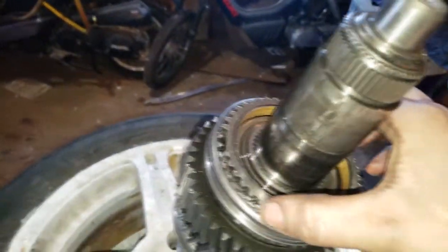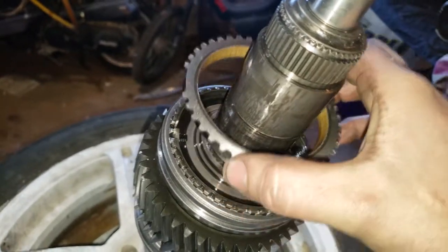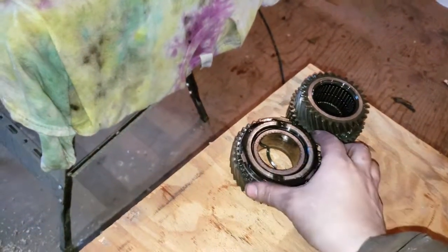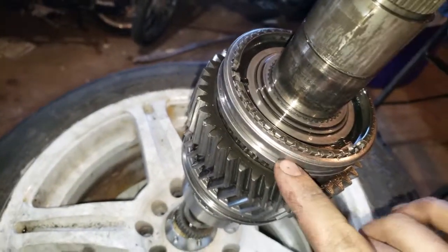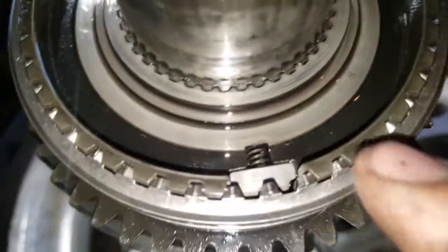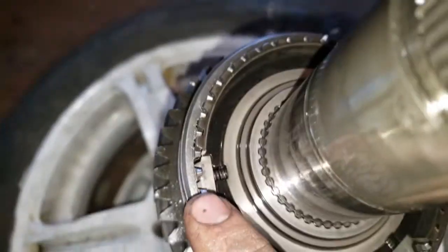Looks like next we've got another synchro here. Take it off and flip it onto there. Now we have a shift slide, and you can see it's got those little detents in there — you want to remember how those are oriented.